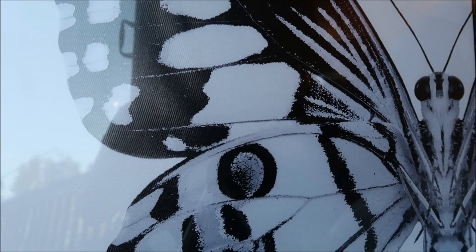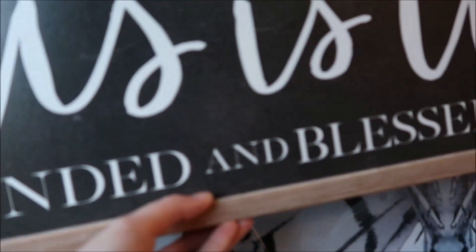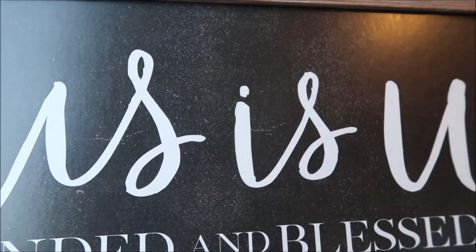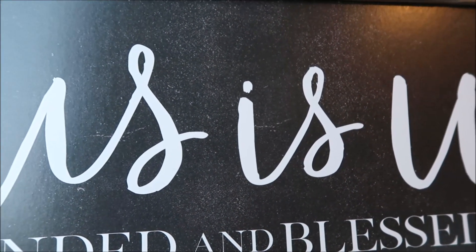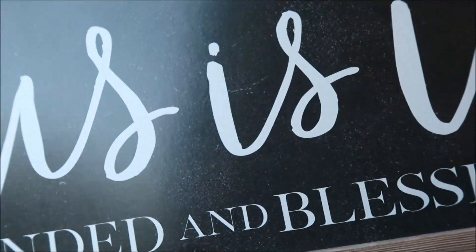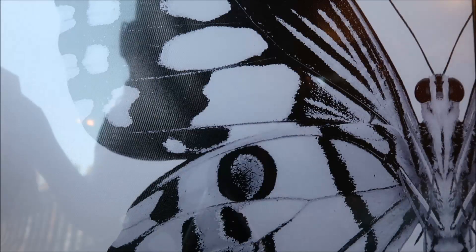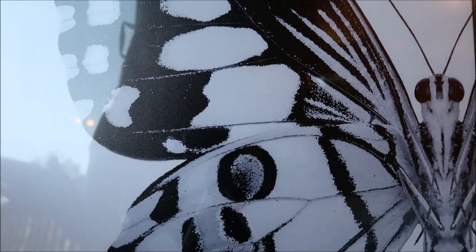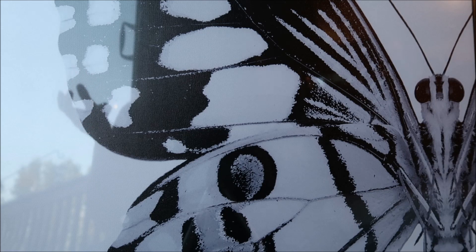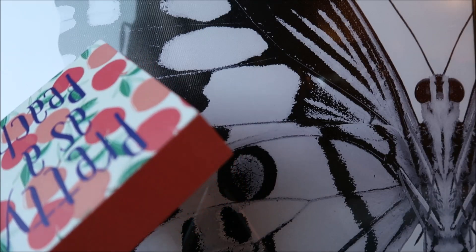I got this big sign — I'm not a big fan of it; it just says 'This is Us, Blended and Blessed.' But it's a perfect size for a sign I need above my coat hooks in my hallway. This was originally $34.99, so I got it for $3.49. I'm going to paint the frame and paint over the sign — I just need to come up with a silly saying, since you'll see it when you walk in from the garage. If you guys have any ideas, please let me know!